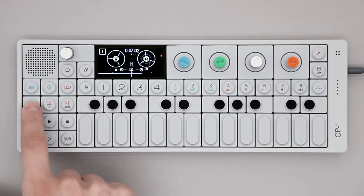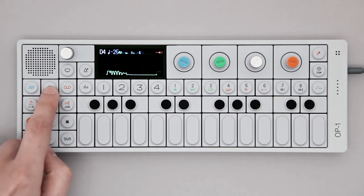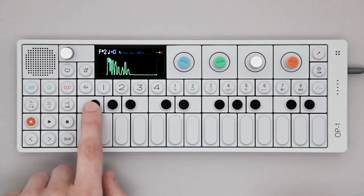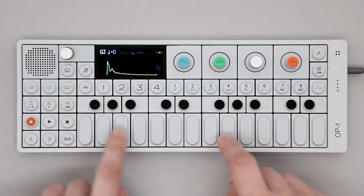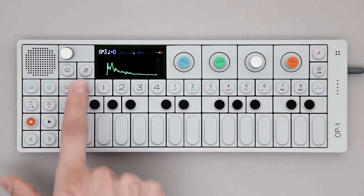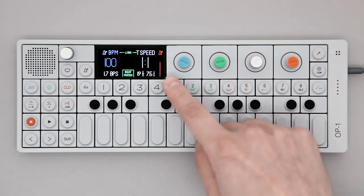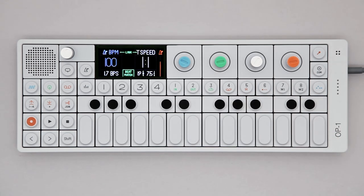Let's erase this for now and find some drums to record. If you want a metronome while recording, press the tempo key and turn up the metronome using the orange encoder. Set the BPM with the blue encoder.